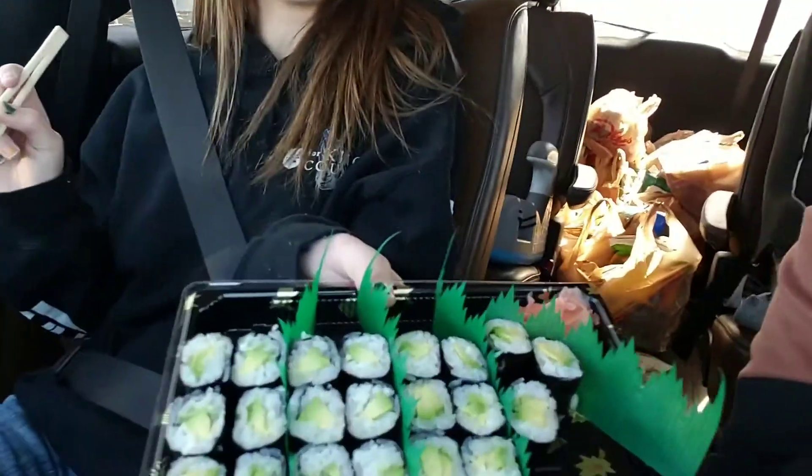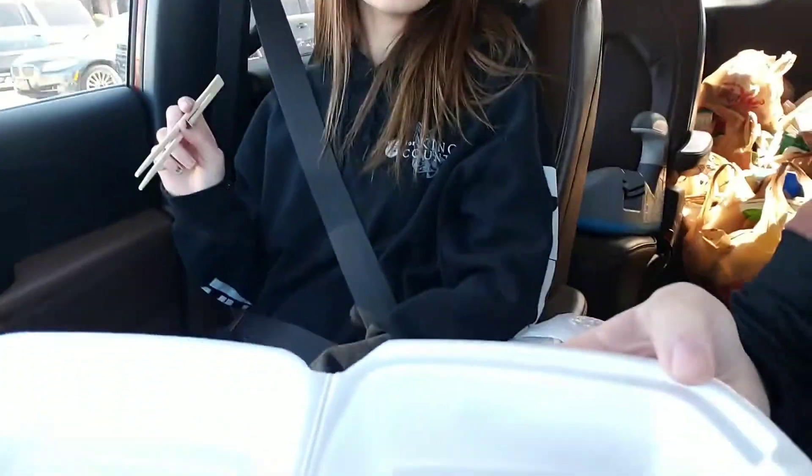Just giving a little lunch update. We got done with Brandy's appointment, went grocery shopping, and we were starving and got some sushi to eat. We have avocado rolls and vegetable rolls. The place we have available to go to doesn't have a ton of options, and there's really nowhere else in town that serves healthy food. So we're excited to eat sushi though.